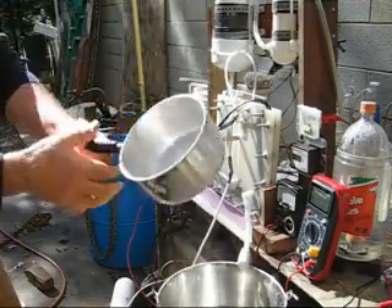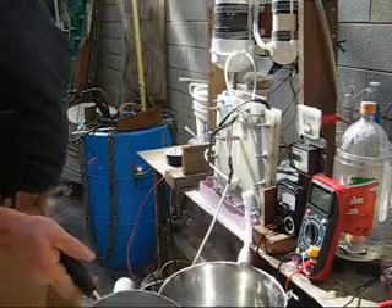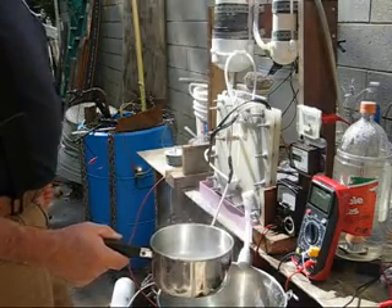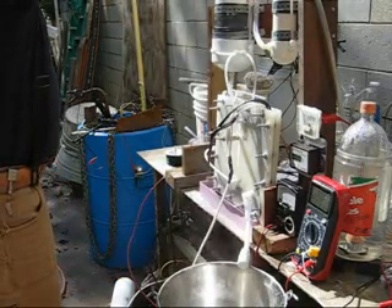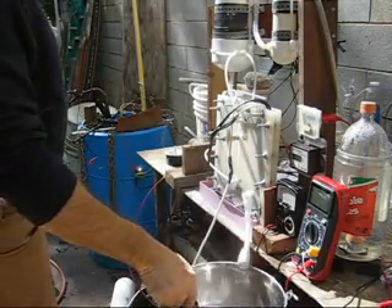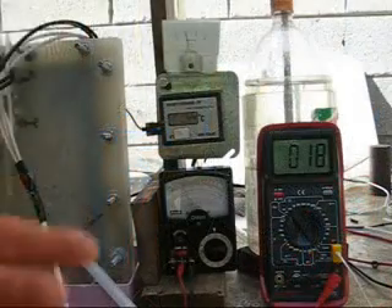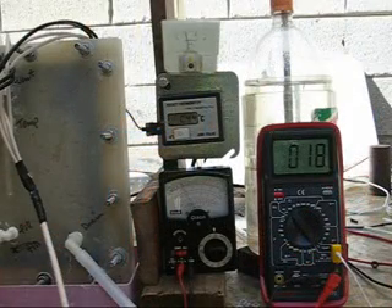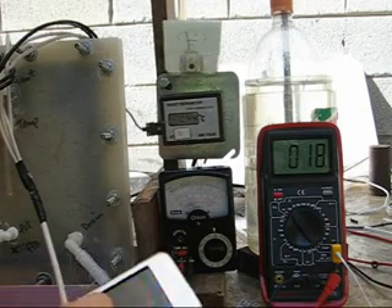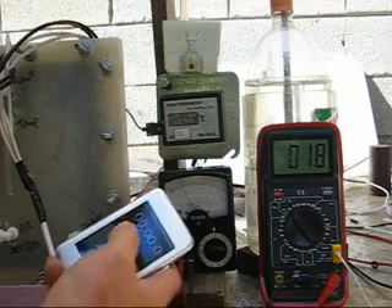I've heated up my weak electrolyte to 160 degrees F — that's something like 71 degrees C. I'll post the exact numbers in an annotation. I'm going to pour it in here, start the thing up, and when it stabilizes I'll do an MMW test. The temperature has actually started to drop a little bit — it went up to 45, now it's dropped to 44. Got my finger on the hole: one, two, three, start.